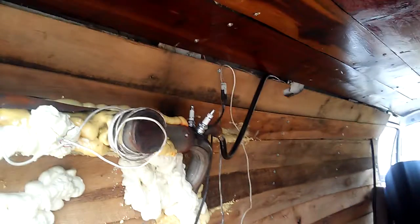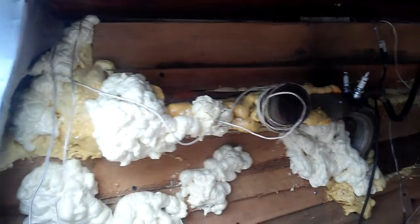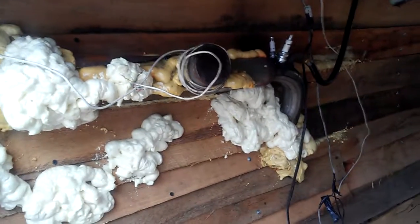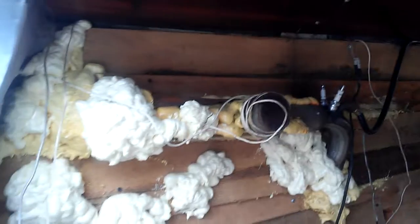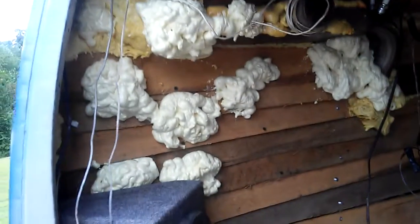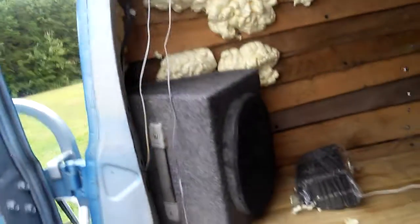I've got an igniter on this side and two of them on this side right here. All this old foam in there is going to kind of go around the exhaust pipe — it hides it as well as insulates it. It'll look like rock formations up in there. Looks like big marshmallows right now, doesn't it? Anyway, the inside's coming along just fine.